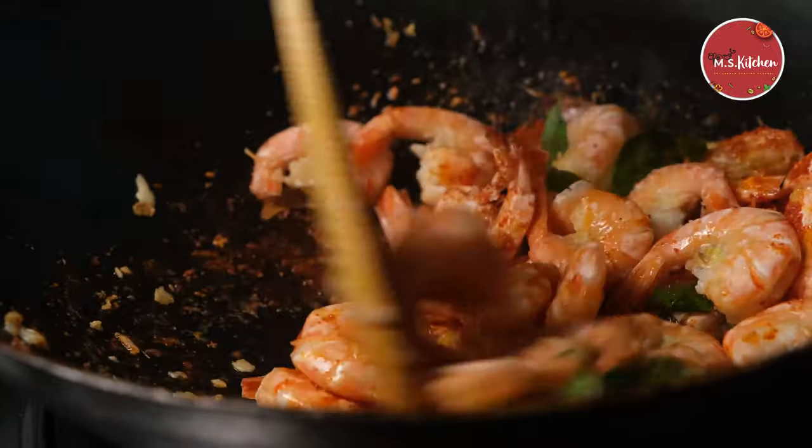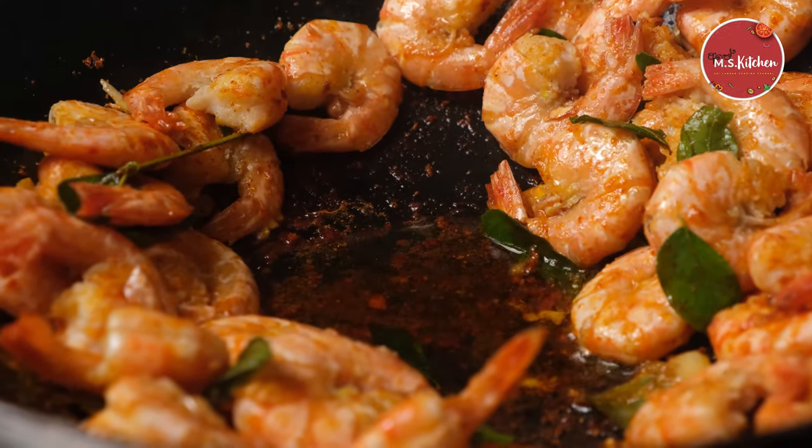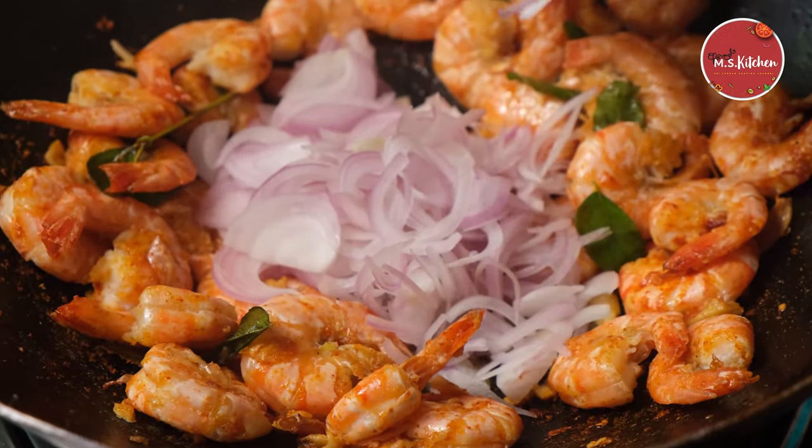We have to cook the fish and eat. You can cook the fish with a bit of salt.